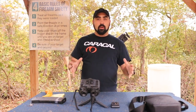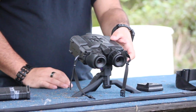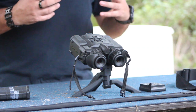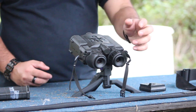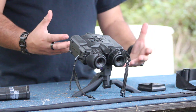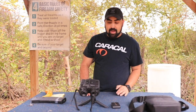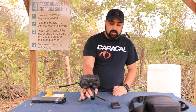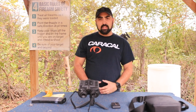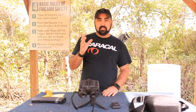Let's jump into what all comes with the kit. We have the actual thermal camera, one battery, a charger with a micro USB so you can pull your images and video off, as well as a USB charger to charge your battery. It also comes with a nice strap as well as a bag. We'll look over the camera in a minute and talk about what all is on here so you guys get an idea of what this binocular set is.